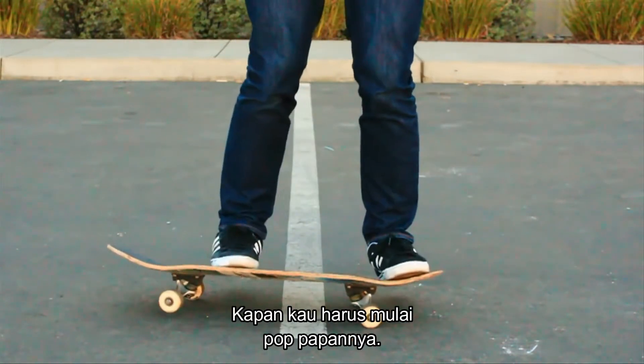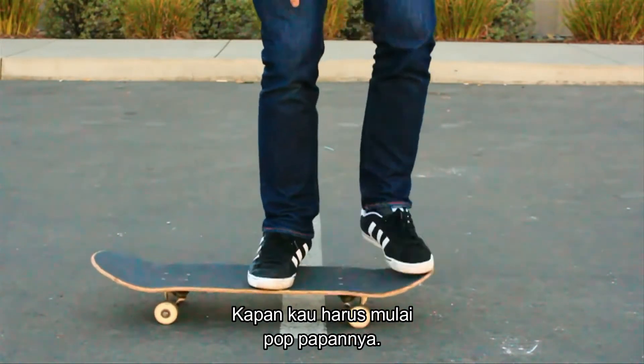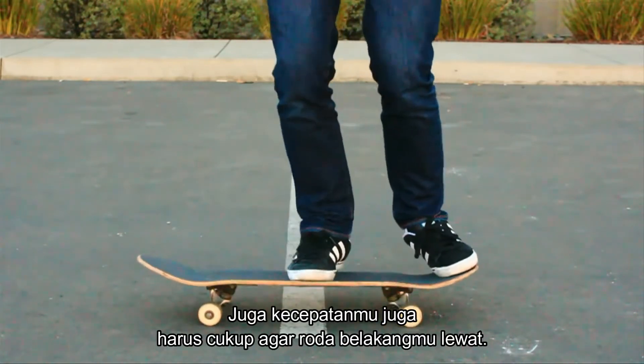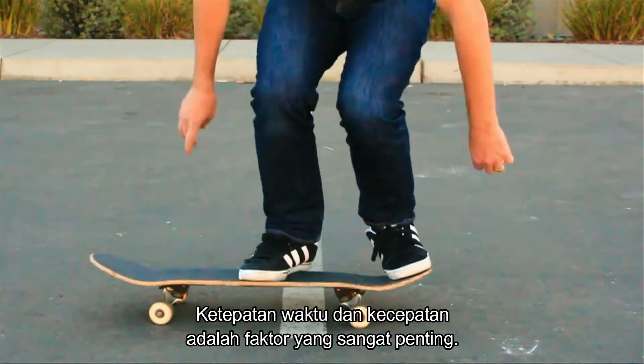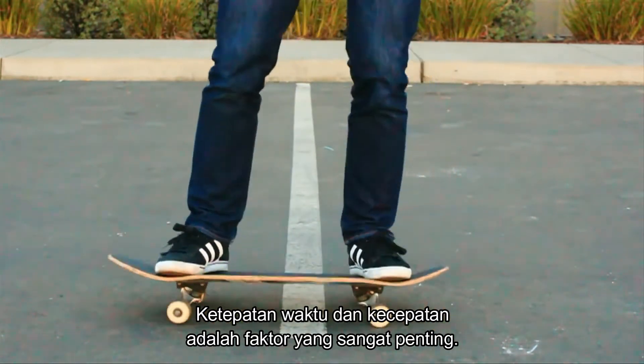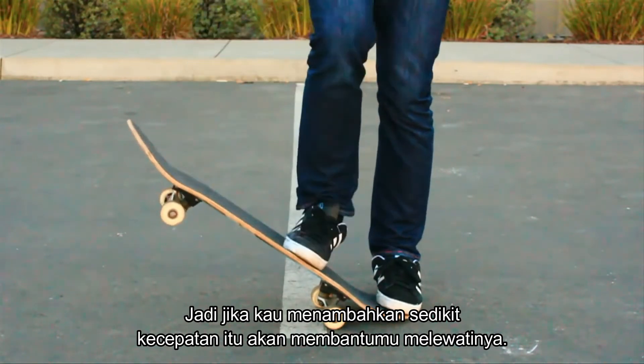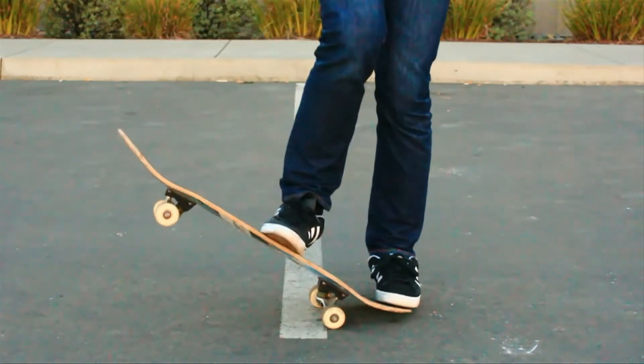It's just a matter of timing — exactly when you start to pop the board — and you have to have enough speed to carry your back wheels over it. Timing is important, and speed is very important. If you take a little bit more speed, that will help you get over it faster.